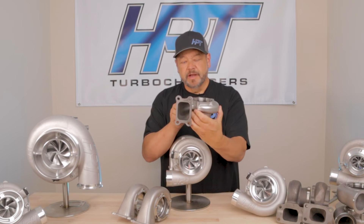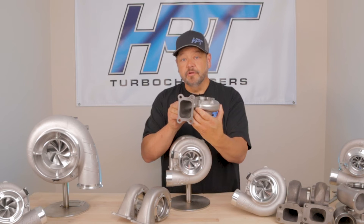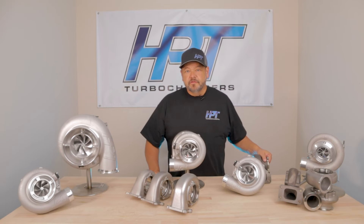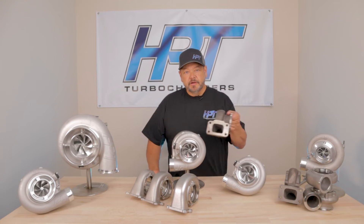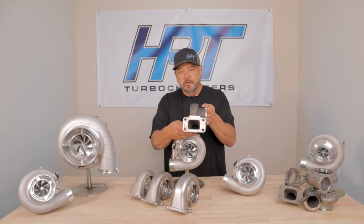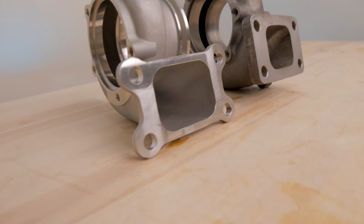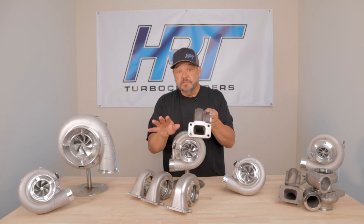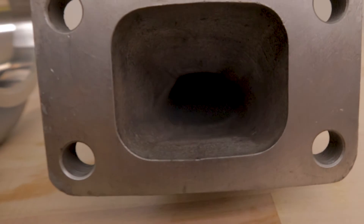Over a thousand horsepower is now available with a T3 1.10 AR turbine housing. Imagine if you're running an old legacy iron T3 .82 housing that's kind of stuck around the 800 horsepower level — really heavy, the inside is kind of rough. Great housing for its day, don't get me wrong, but let's look at what's available today.